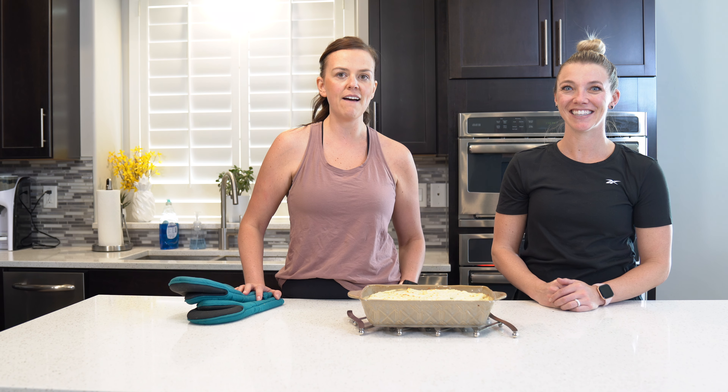So there you go — you have a leftover Thanksgiving shepherd's pie. Thank you for joining us. Don't forget to subscribe, like below, give it a thumbs up, and join us for more recipes and workouts.